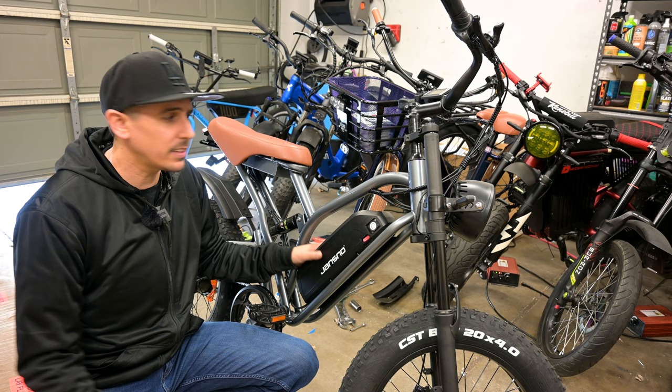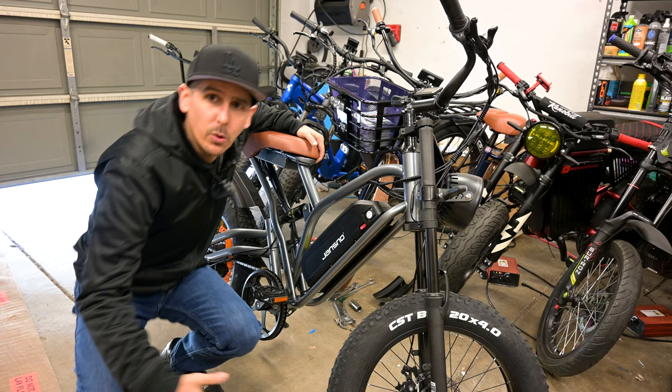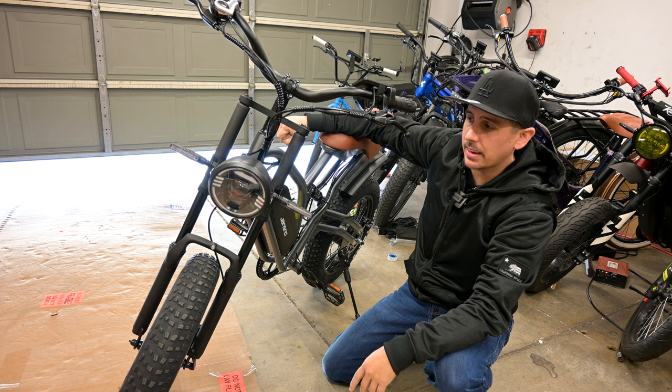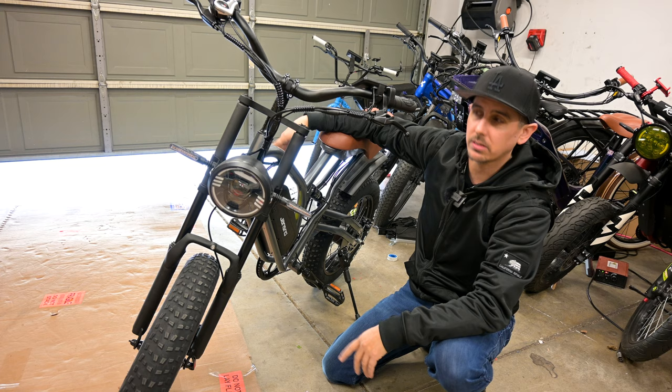The bike is decently light. Their website said it was very heavy, but when I picked it up it doesn't feel that heavy — probably close to 65 or 70 pounds, but take that with a grain of salt. Moving to the front, you have a nice big headlight which we'll test at nighttime in a second video. This bike is a thousand dollars and comes with turn signals — I've never seen that at this price.